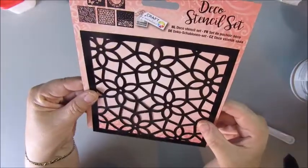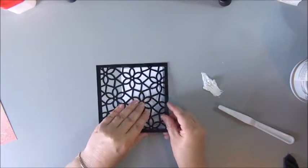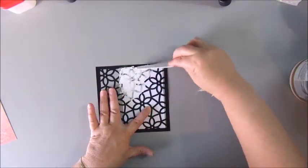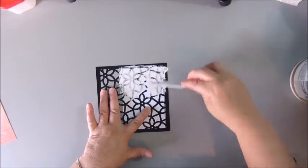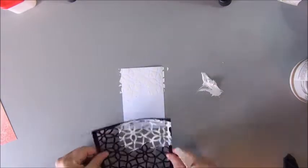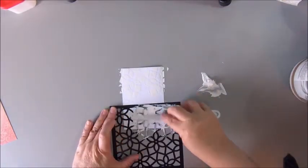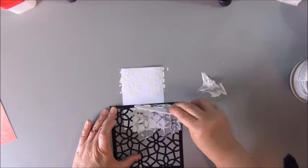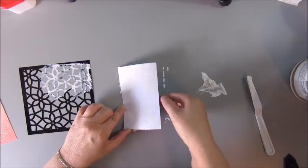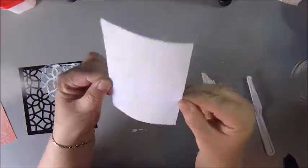This is a stencil I got at Action. It came in a package of five — very cheap because it came from Action. I think it's about one euro or something like that for five stencils and they are very cute, very nice patterns. Not sure if they still have them though. I bought these a couple of weeks ago, maybe months ago, I'm not sure.